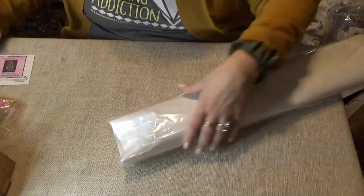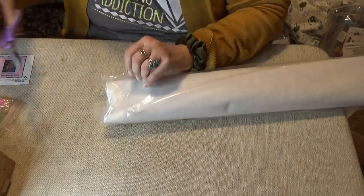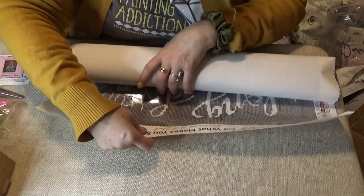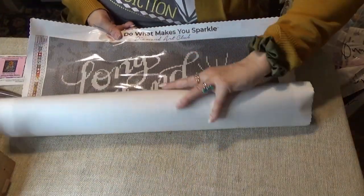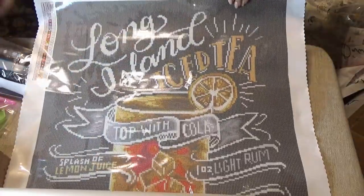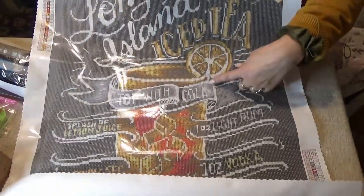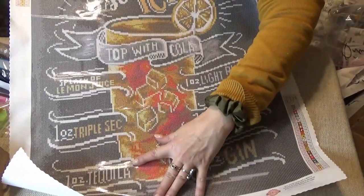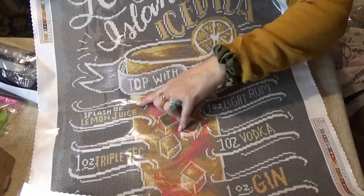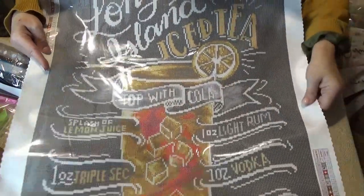Let me open up the canvas — I haven't seen it yet. I do keep the plastic bag though, because it does help. Long Island Iced Tea. And it says: topped with cola. I guess you start at the bottom — one ounce of tequila, one ounce gin, one ounce vodka, one ounce triple sec, splash of lemon juice, one ounce of light rum, topped with cola.